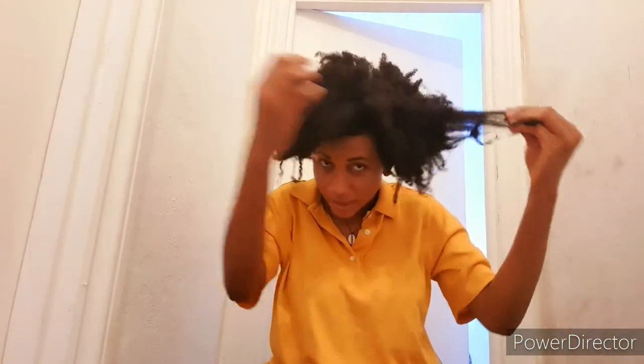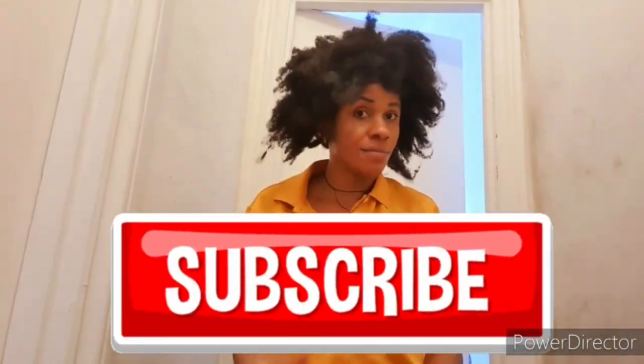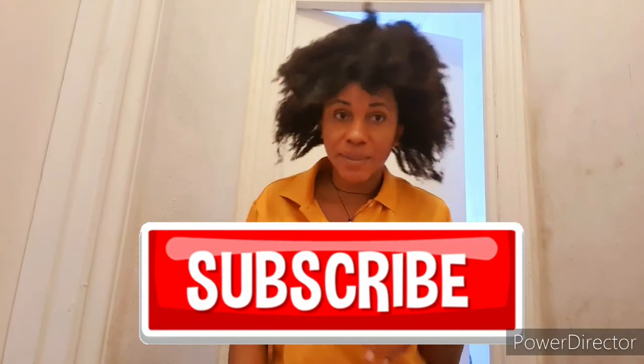Thank you guys for watching. Bye! If you have not subscribed, please subscribe.